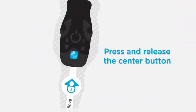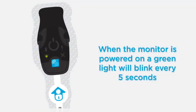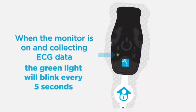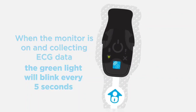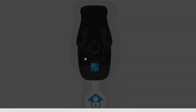Now let's look at turning on the monitor. Press and release the center button on the monitor once. As the monitor successfully powers on and contact between the strip and your skin is satisfactory, the monitor makes a quick series of three rising beeps and the green light blinks every five seconds. You are successfully monitoring. In order to tell if the monitor is on, you can check the visual indicator. When the monitor is on and collecting ECG data, the green LED light on the monitor will blink every five seconds. The monitor is designed to be unobtrusive, so the lights are faint.